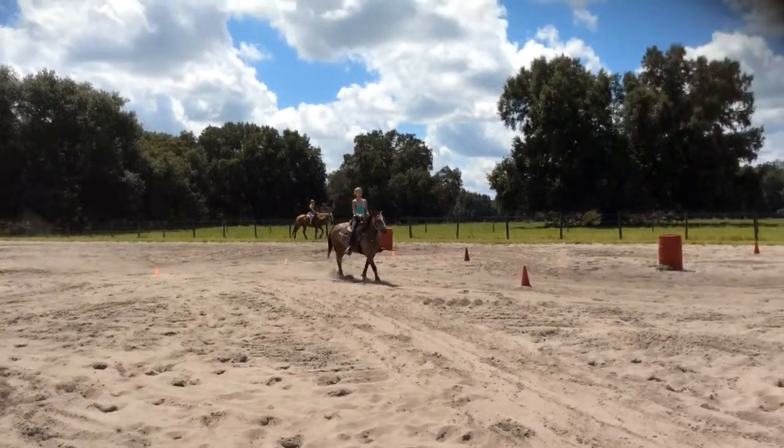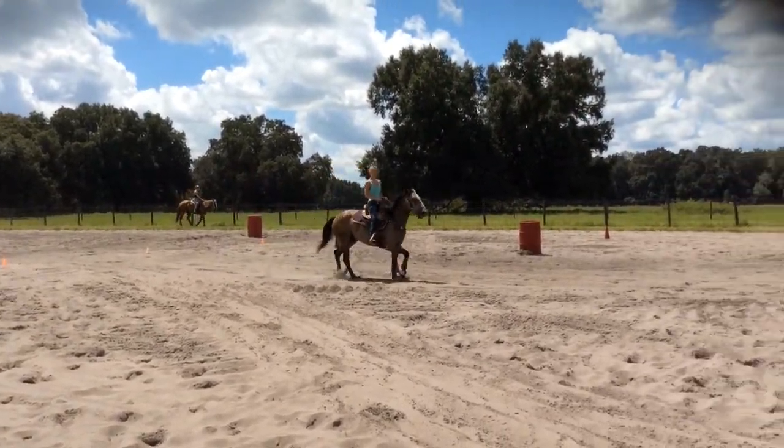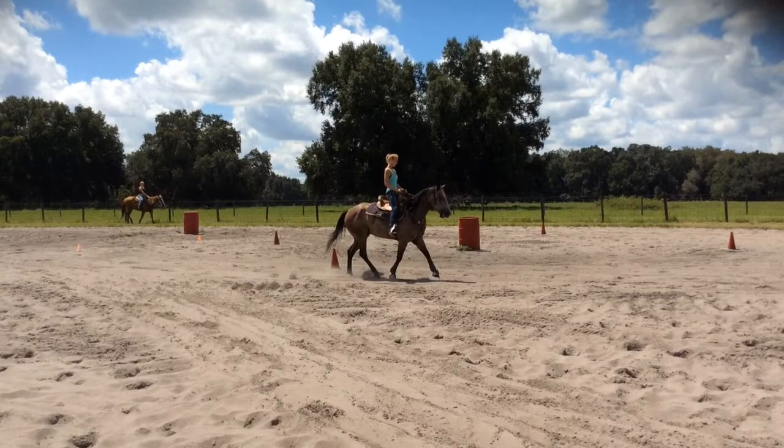I really like him, and once you get his basics more solid and get more fluidity and inflection in him, he's going to be a really nice horse. Thanks for coming, and you rode him really well.